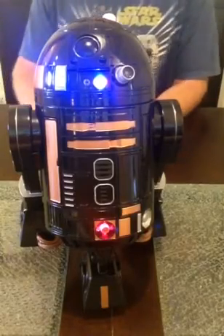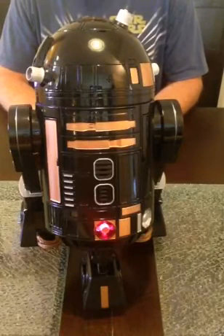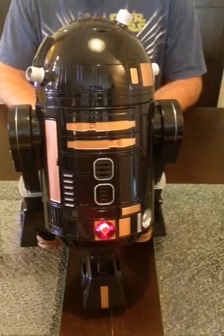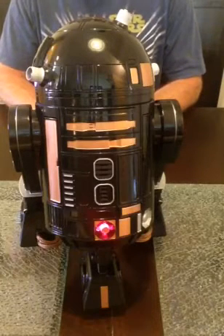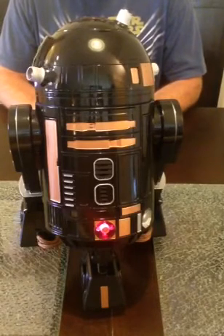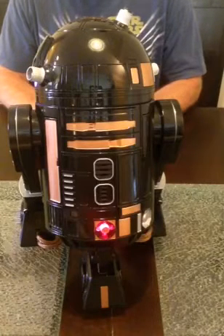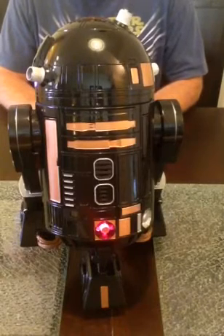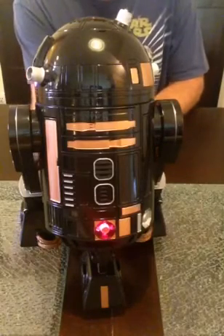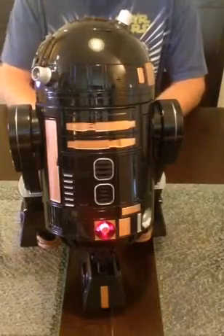He's looking around right now, searching for heat with his heat sensors — trying to turn around and look at me or look at the window. Here at the Outpost we're always trying to come up with new ways to improve upon the toys, or the toys we wished were released, whether it be lightsabers or droids.